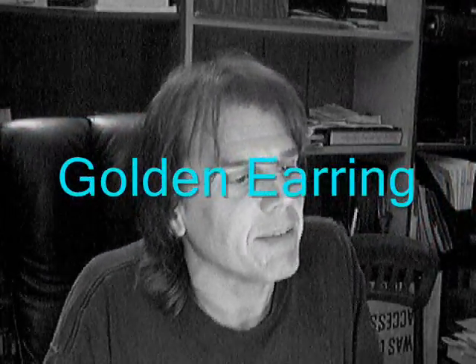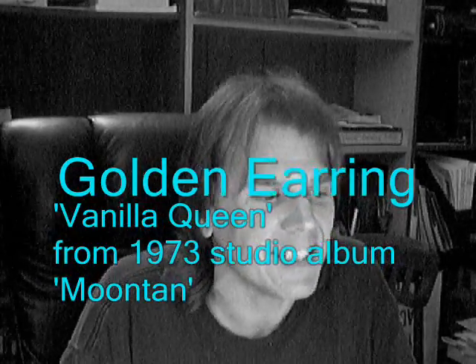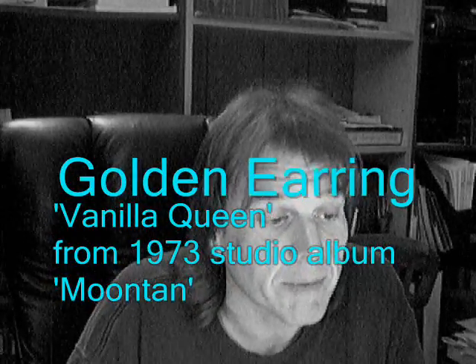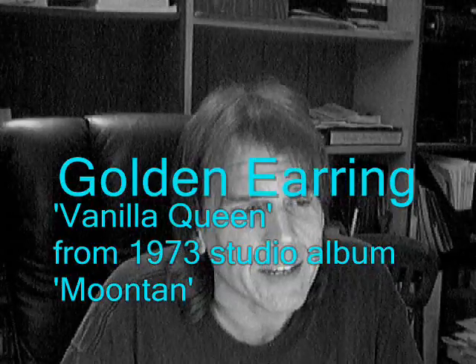I wanted to quickly mention the videos. The first video is pretty much straightforward. The second one is Golden Earring, and the name of the song is Vanilla Queen — it's one of the classic rock songs of the 1970s. It's over nine minutes long, and I had a lot of trouble coming up with material to fill it in, so I used basically an experimental piece.